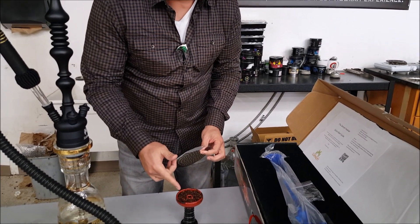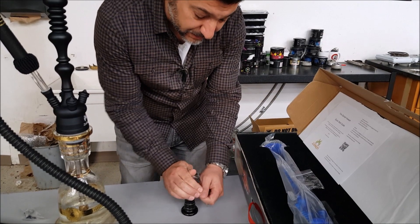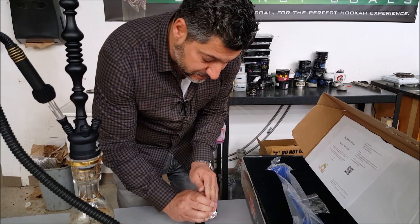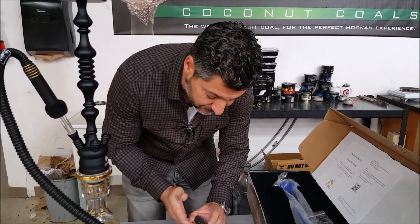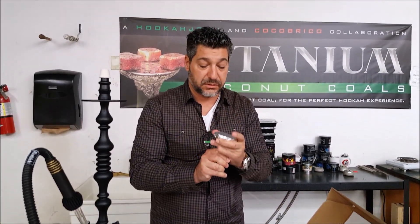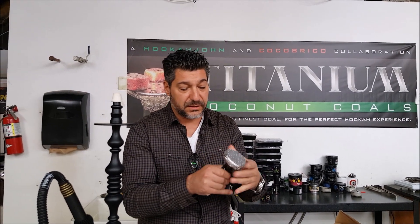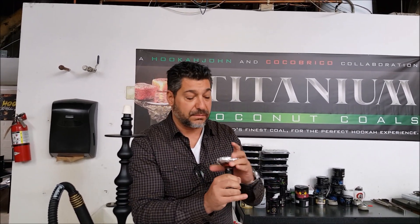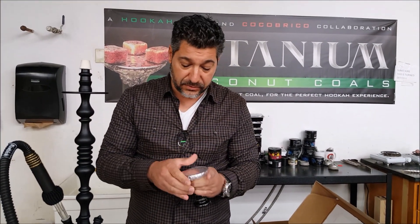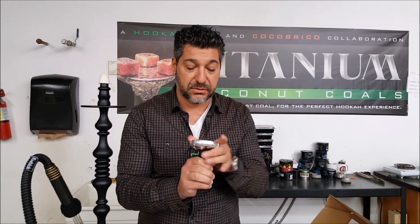We're smoking Ugly Lemon Mint today. We're resorting to pre-punched foil. Ugly will smoke just fine with the hole pattern the pre-punched foil comes with. The only thing I don't like about pre-punched foil is it's sometimes hard to get airtight — it seems a little loose at the bottom, you really have to work your way around the rim. I'd rather use regular foil.